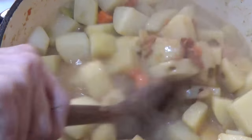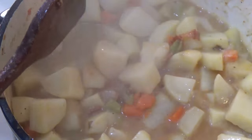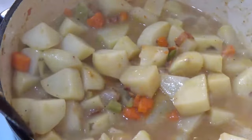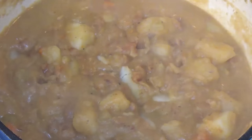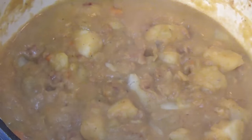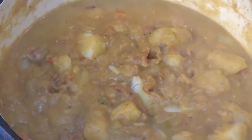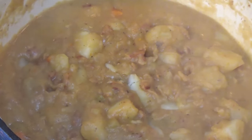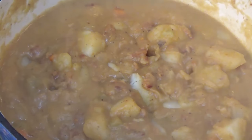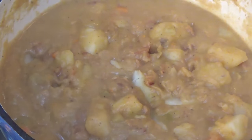This is going to simmer for about 25 minutes, or until the potatoes are cooked all the way through. I tested the potatoes and they're done, so I'll turn this off, let it cool down a bit, and then use my immersion blender to smooth it out. You could also use a potato masher if you prefer — that works just fine.